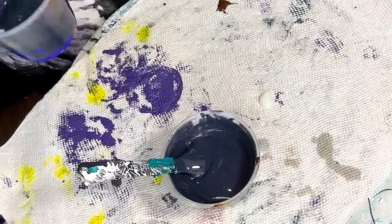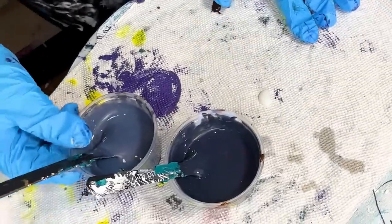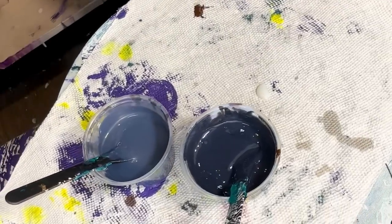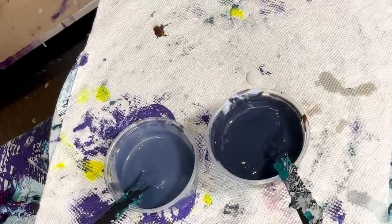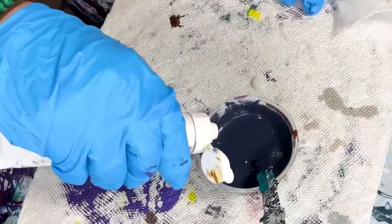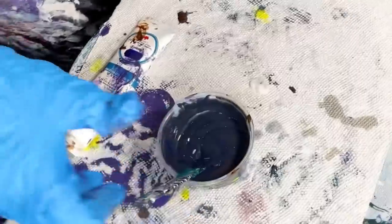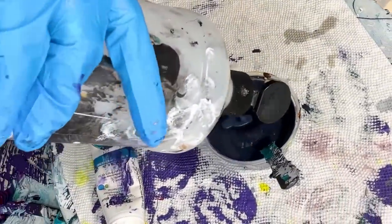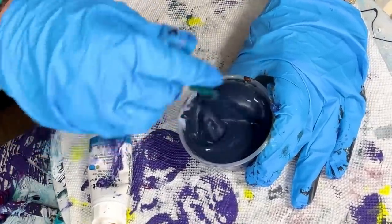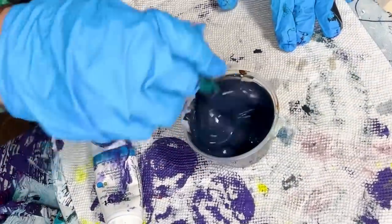Now that we're at the burnt umber, I want to compare it to my graphite gray because there's no point if they're very similar. It is darker than the graphite gray right now, but still not black enough and quite thick, so I'll have to add some more blue. It's more like almost a Payne's gray which is really nice. I really enjoy this color — it's just not super dark.